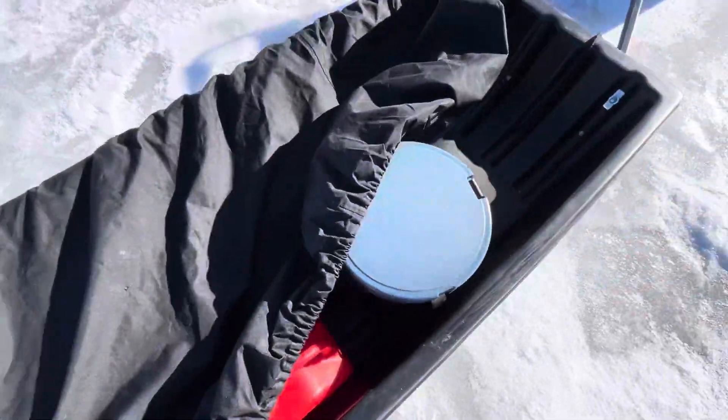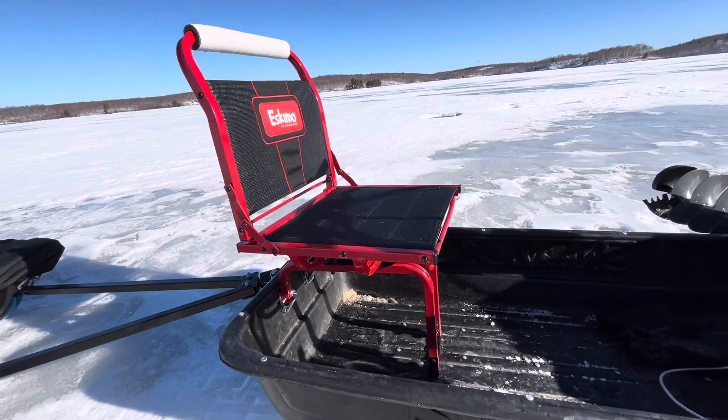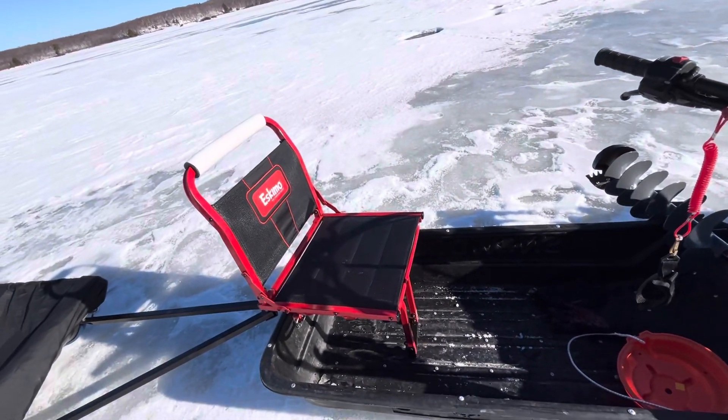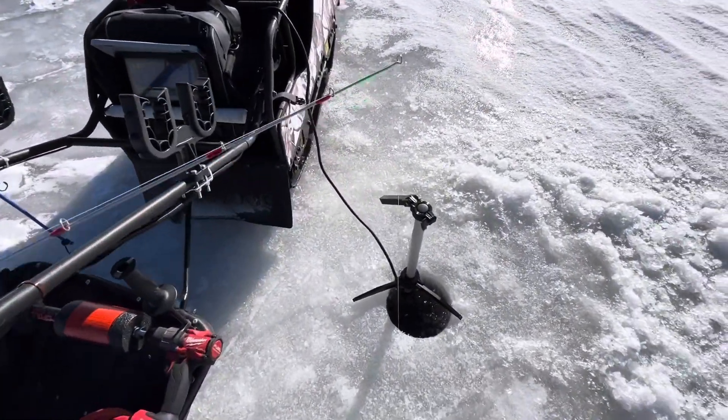We've got a pail for minnows, and here we've got what I set up — an Eskimo chair — just a quick fix as opposed to spending $450 on a snow dog chair. Here we've got the rod set in the water.